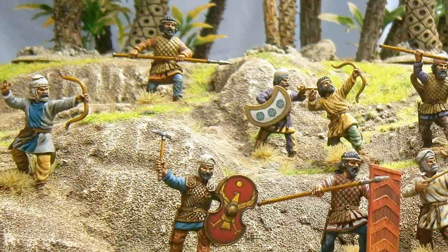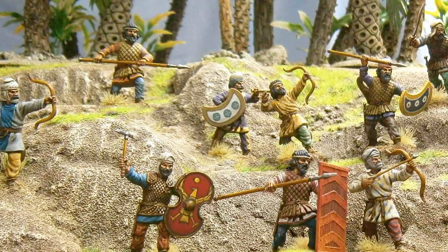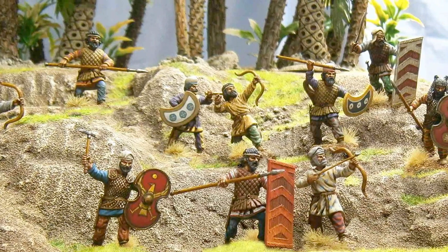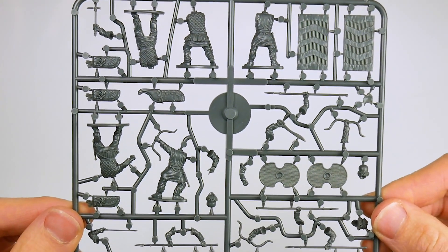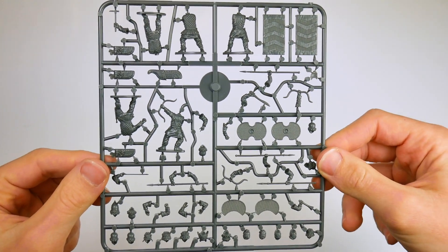Given the propensity for bow-armed troops in the Persian army, it is great to see all of these options included in the set. The other three bodies wear armour, one modelled with a left arm attached to take a shield, the other with neither heads nor arms. The right arm options include three spears, a sword and an axe, as well as a trumpet should you wish to turn one man into a musician.